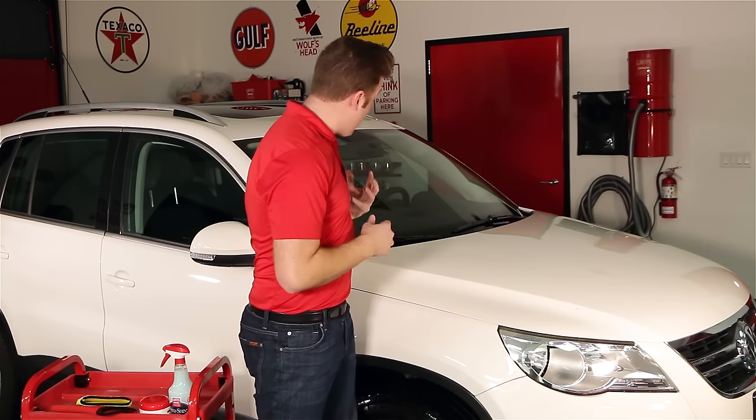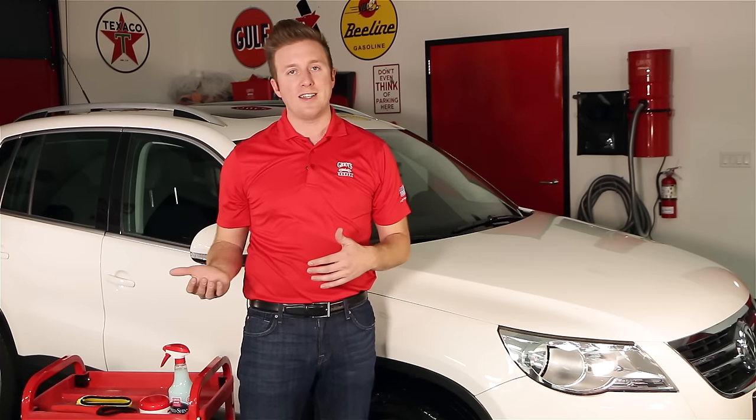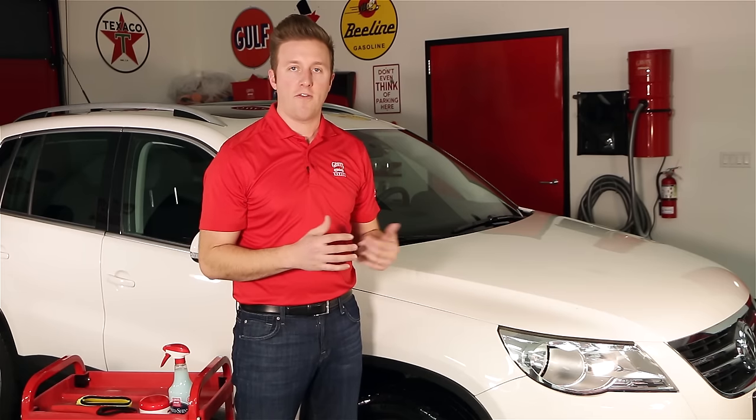We can hear quite a bit of noise and also feel some tug against my hand, and because we don't intend to polish this car, we're going to use our fine surface prep mitt to decontaminate this paint and then follow up with one of our favorite waxes.